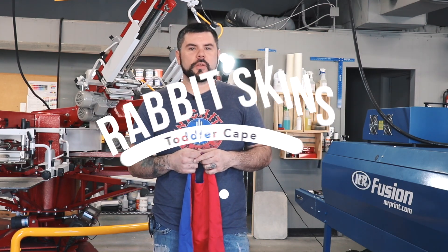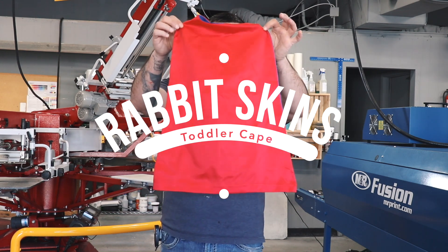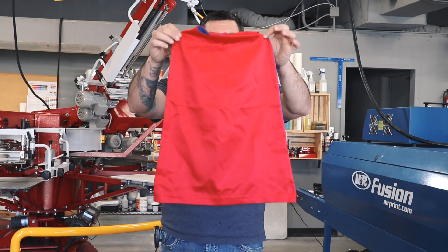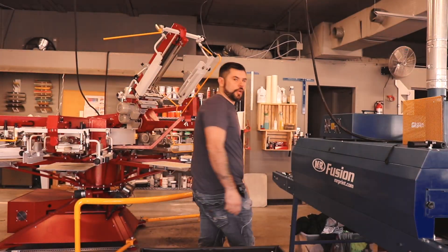Hey screen printers, welcome to another video tutorial. Today we're going to do some screen printing on the Rabbit Skins toddler cape. We're going to use glow-in-the-dark plastisol ink. Let's get busy printing.